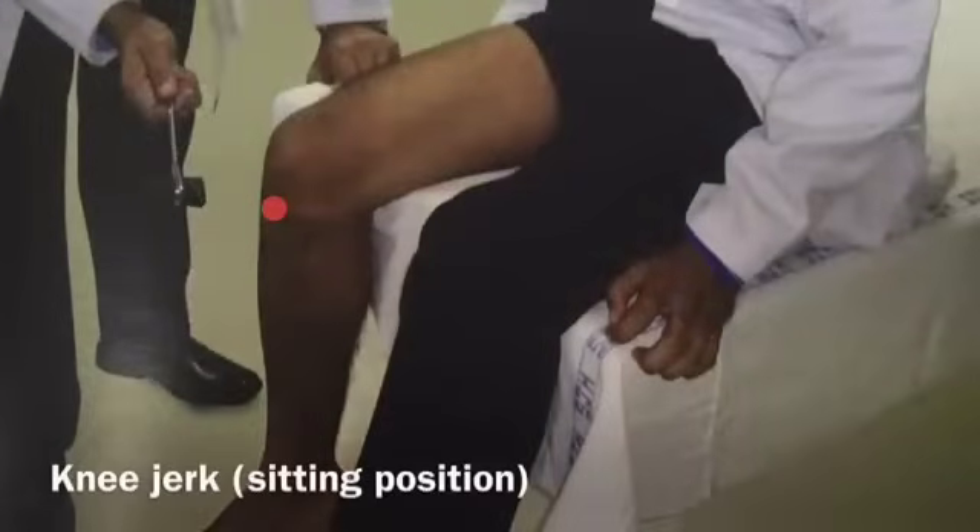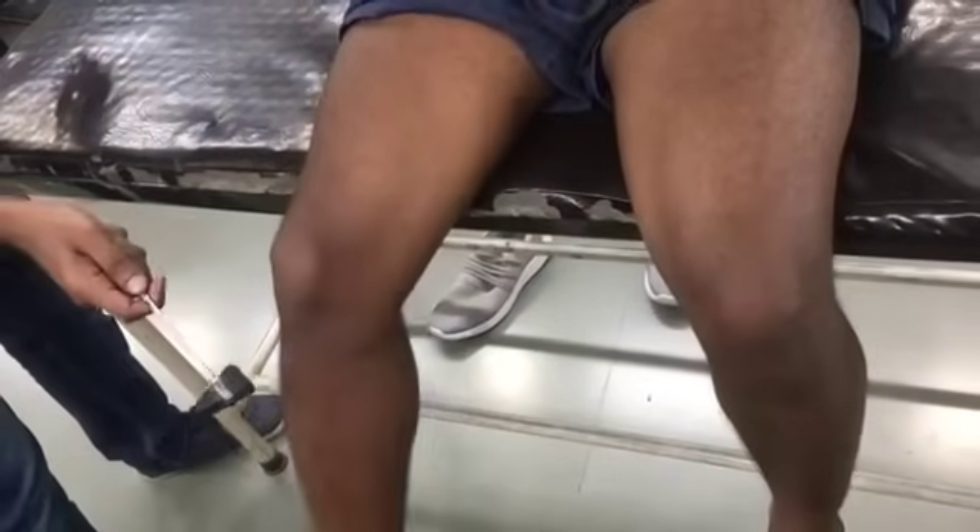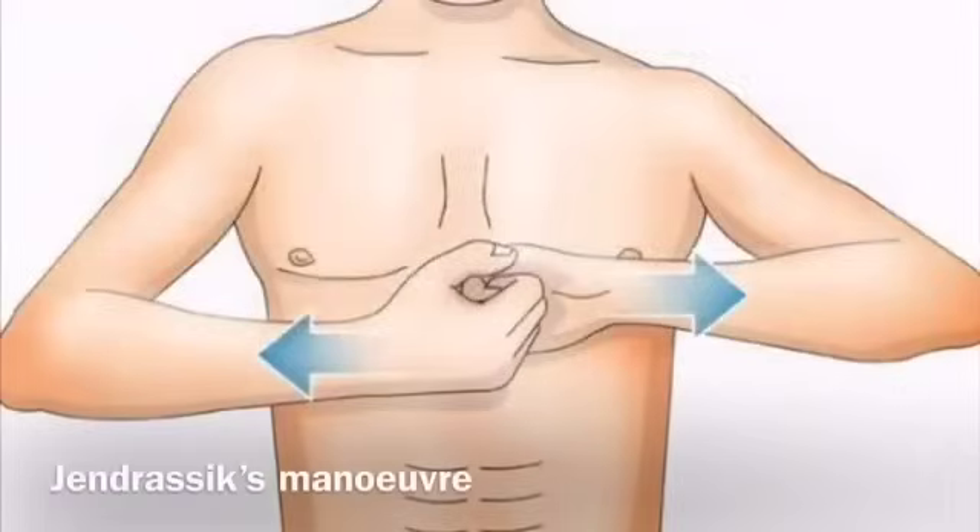Knee jerk — sitting position. The patient is asked to sit on the bed with the leg hanging freely over the other knee or over the edge of the bed. Strike the tendon with the patellar hammer. The spinal segments involved in this reflex are L2, L3, and L4. If there is no response, the Jendrassik maneuver or reinforcement is employed — this is done by asking the subject to clench their teeth or lock their fingers and pull as hard as possible, and then the test is repeated.